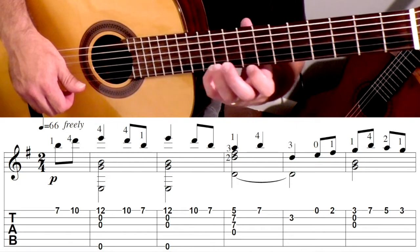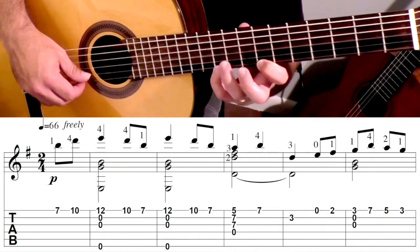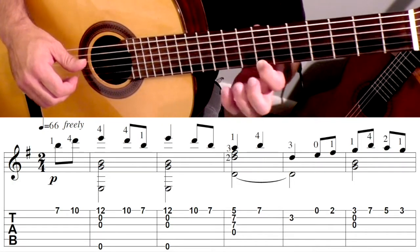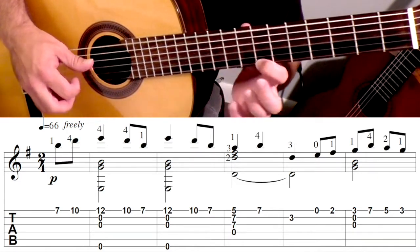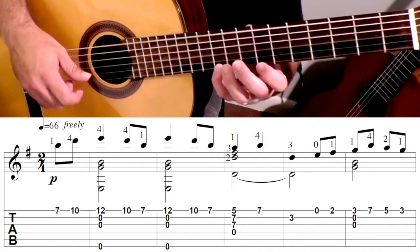So after that, you're going to go back to the 7th position. First finger's at the 7th fret. Pinky, you're going to hit that note, and then back to the 7th fret. So that measure's going to go 1, 2, and. And then that measure repeats: 1, 2, and.